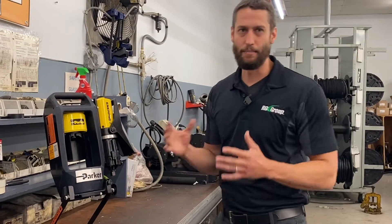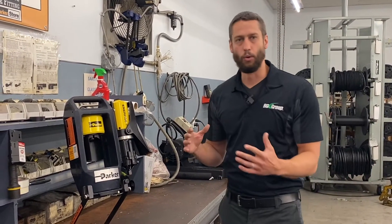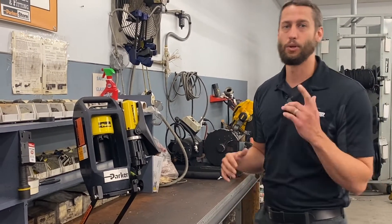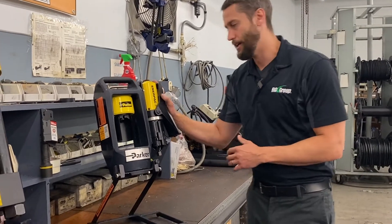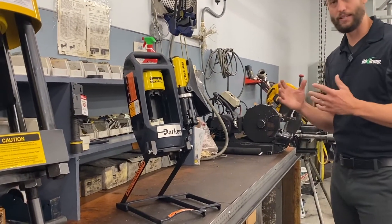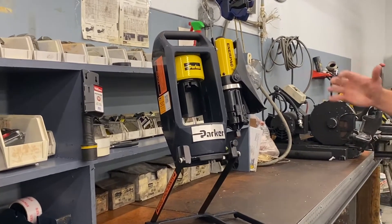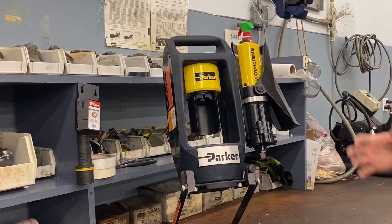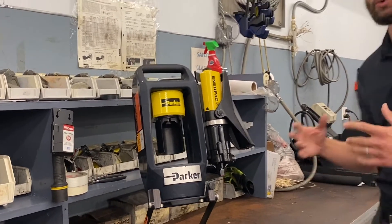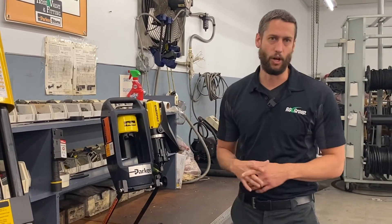We recommend somewhere between 60 and 100 PSI to get your best performance. If you're out on a job site in the middle of the woods and don't have access to an air compressor, we've got you covered — we also offer this with a hand pump attached. Both crimpers have a crimp cycle from start to finish of around 30 seconds give or take. This crimper is used in a lot of applications: bucket trucks, lift trucks, trailers, really anything with long hose assemblies — it's not uncommon to see 80 or 90 plus foot long hose assemblies.